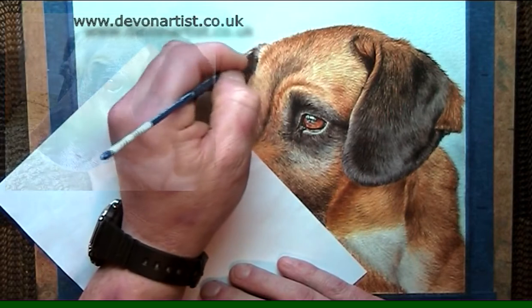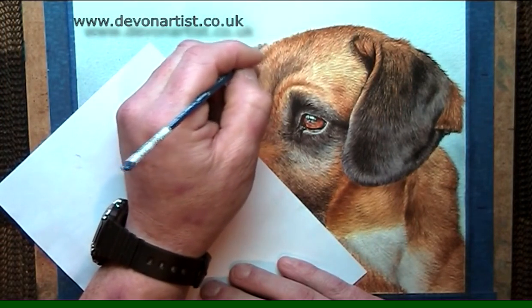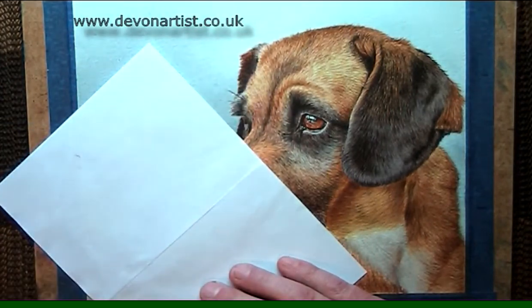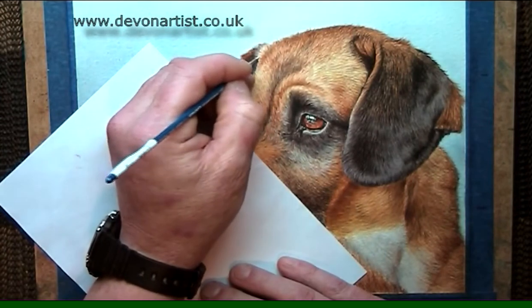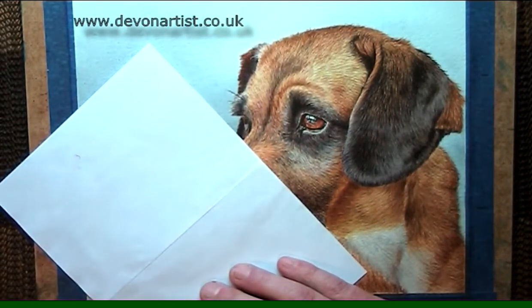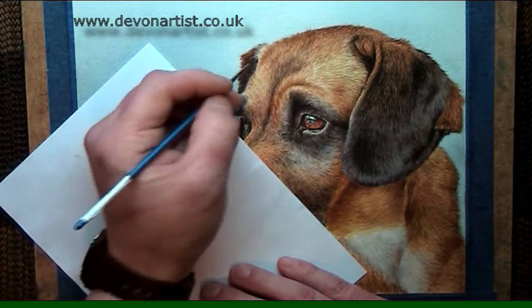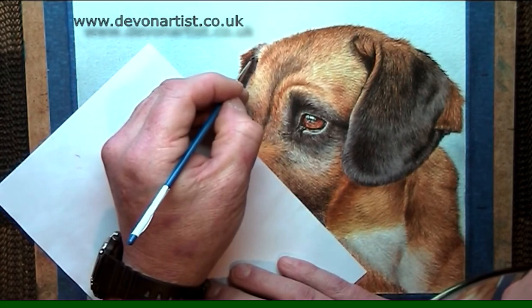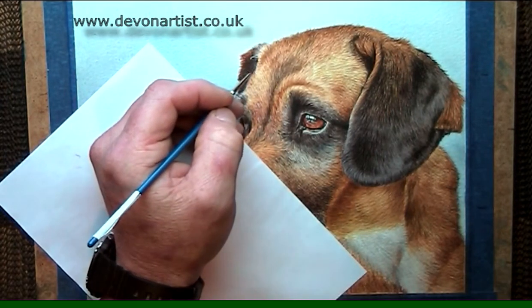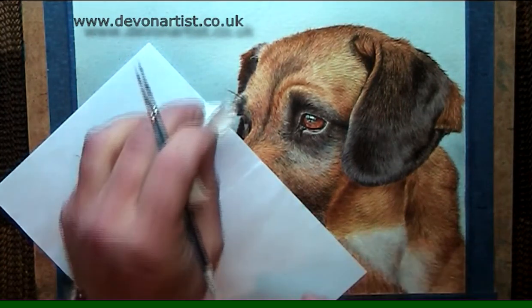You need to be able to show the form. Watercolour white on your palette can dry quite quickly, so you've got to make sure you keep adding a little bit of water, a bit more paint, a bit more pigment. If you find it's too stark, too white, just wash your brush out and with a clean damp brush you can just soften that down a little bit more.